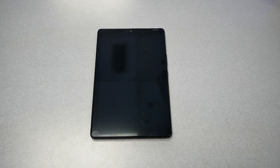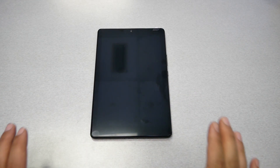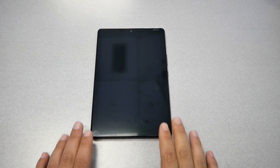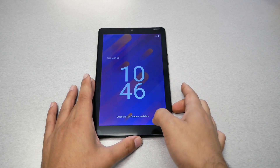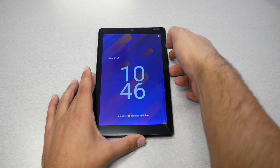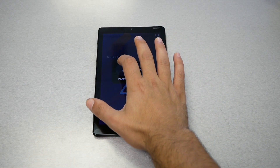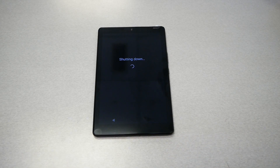Now we're going to go ahead and start with these steps — please pay attention to every single step I'm doing. This tablet can be a little bit tricky, different than so many phones I have done hard reset on, but follow my steps. First step: you need to shut the tablet off by pressing the Power and Volume Up buttons to bring up the power off option. Go ahead and shut the tablet off.